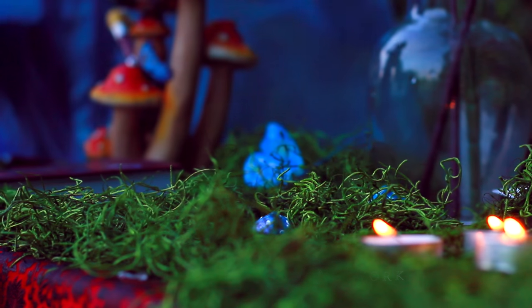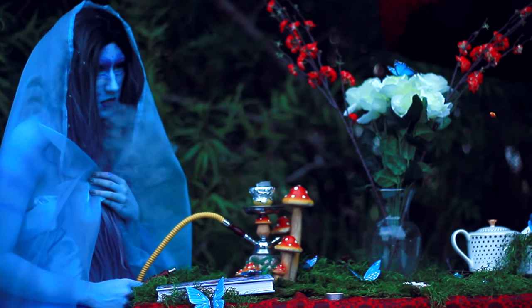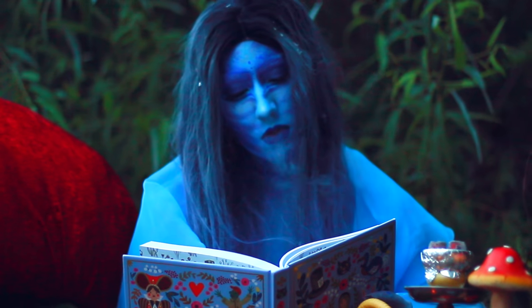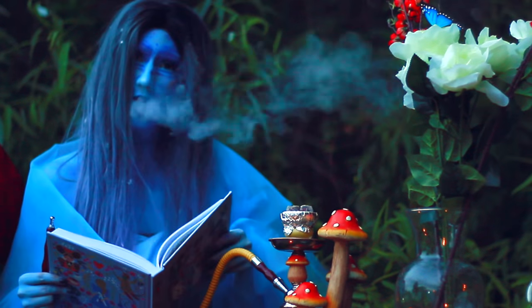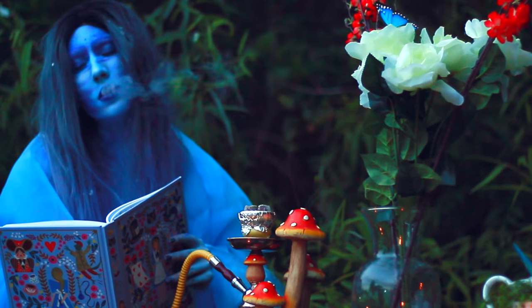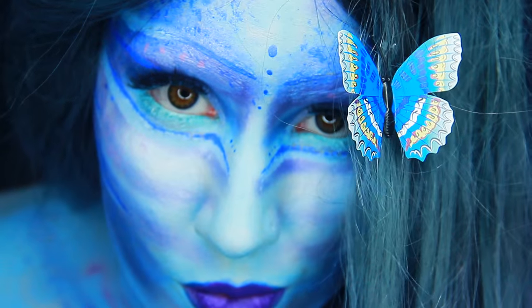This video is brought to you by the National Anthem. I'm blue today. Who are you? Who? Hello! Welcome to my channel.